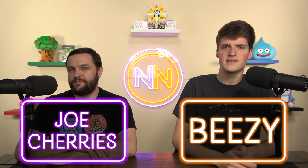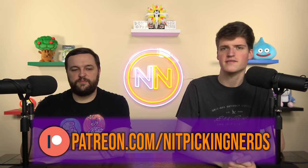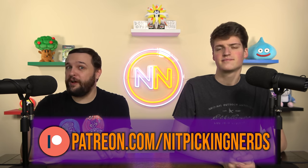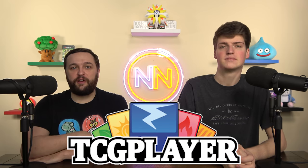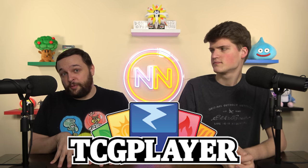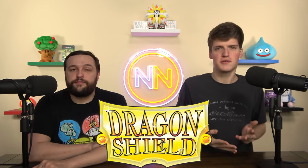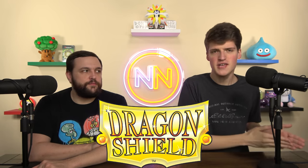We're bringing you daily magic content, which means magic content on everyone's birthday. Happy birthday to everyone whose birthday is today. If you want to support the channel, the best way to do that is to give us money through Patreon.com, and then we give you something in return. Yes, we can continue to produce this awesome content with your help.